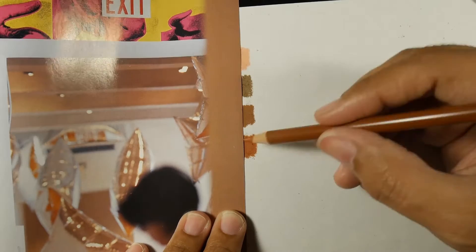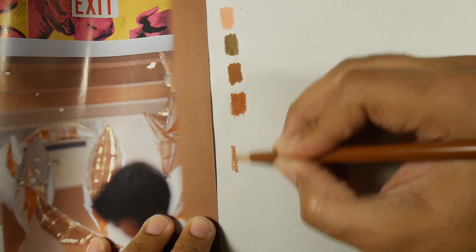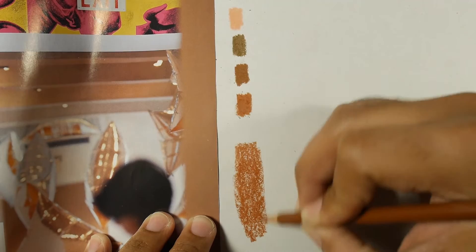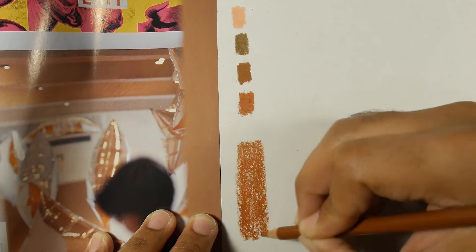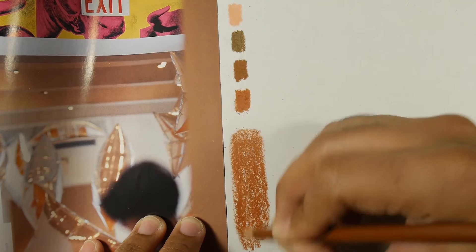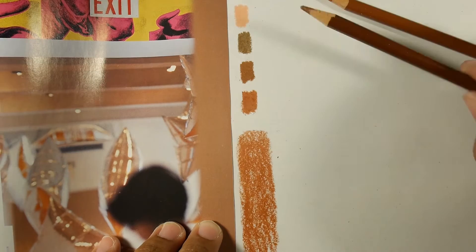So I picked this one to start. I'll do a big patch here so you can see. I'm not going to press totally hard because I'm going to mix it — I'm never sure at the beginning if it's going to be the final color, because there are always modifications to do. So I don't like to press hard at the beginning. Now I want to mix this — I'll mix it with this one, which is a slightly darker version.